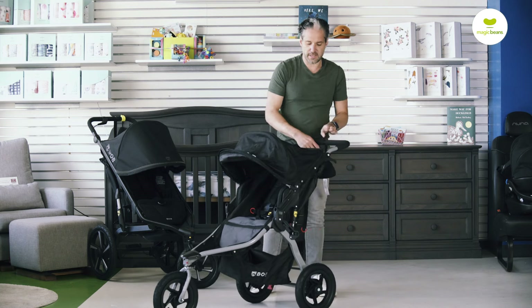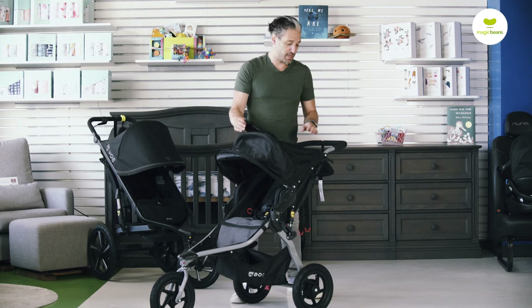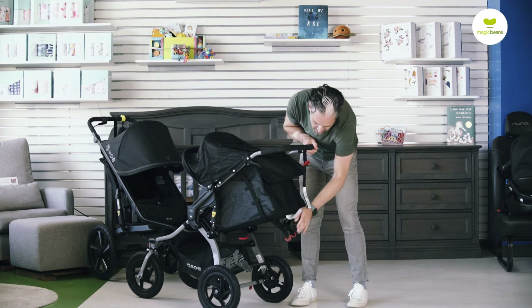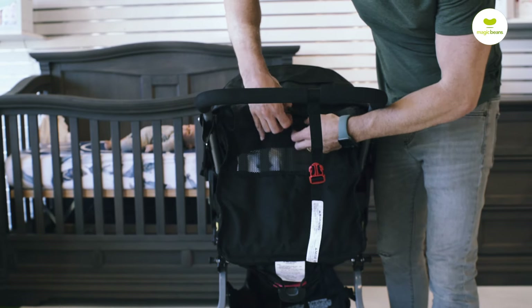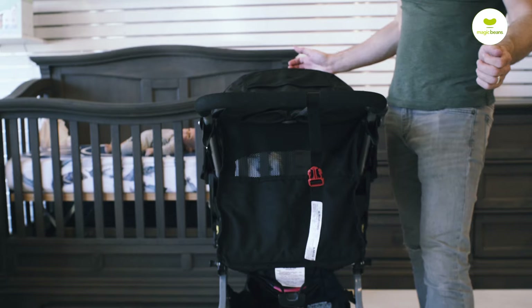There is a peek-a-boo window on the top. There's no air mesh on the front, but on the back you can recline it and roll up the back panel, and air can flow through if you're out in the summer or at the beach.